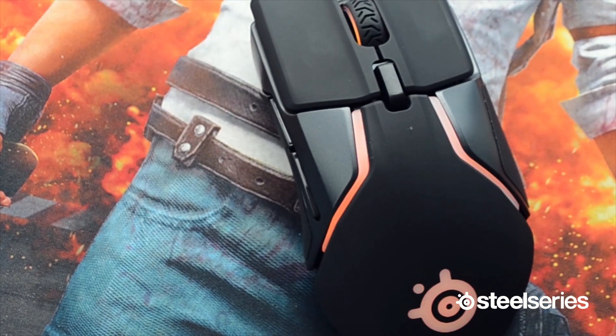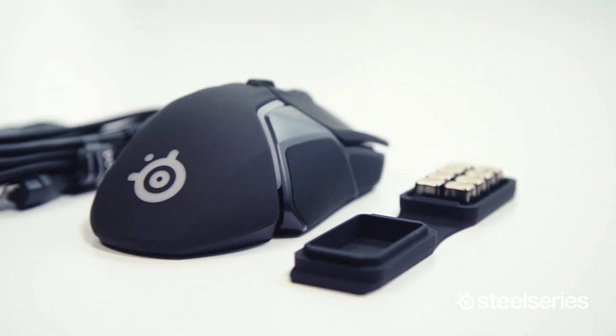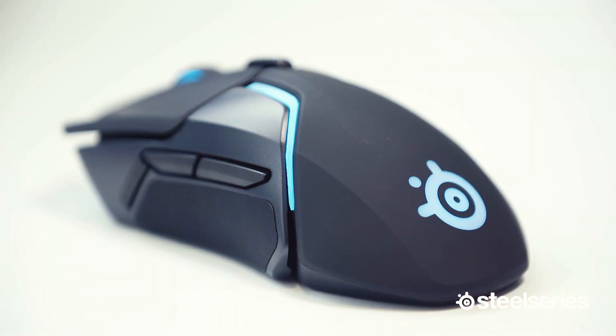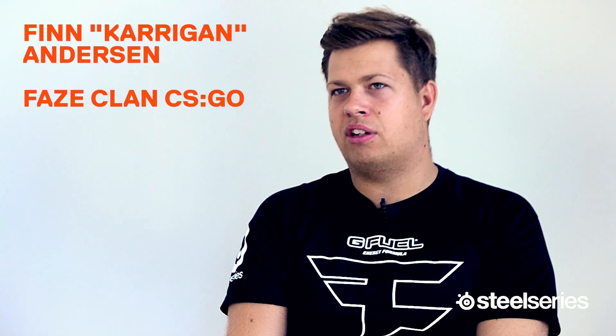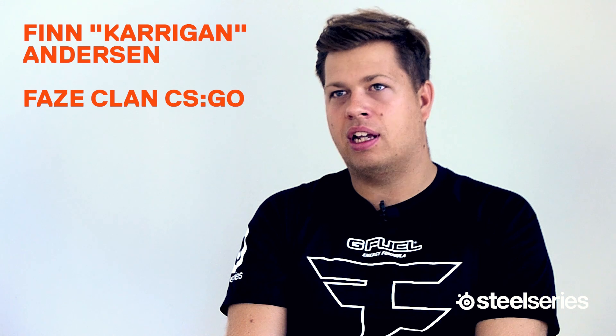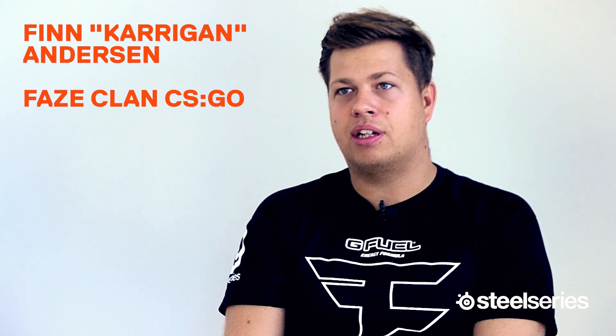I picked the 600 and I was instantly like, yeah, this is my mouse from SteelSeries. I just love how it feels in my hand and how the sensor and everything works — it's just amazing. Can't wait till the wireless one comes out. How good it feels to play with a mouse when you don't have the cord there — it feels like you're free. The wireless mouse has been improving so much over the last two years that you actually cannot feel a difference. I'm not going back to wire anytime soon.